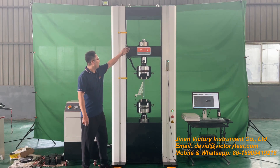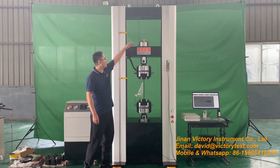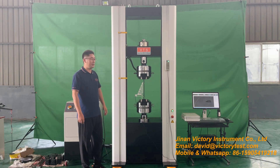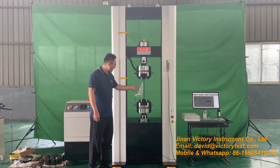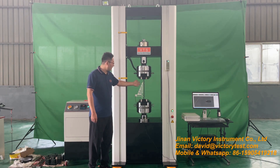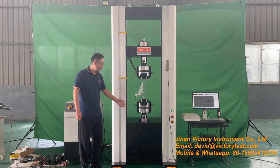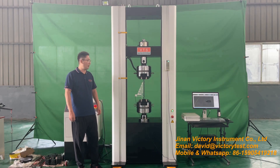It adopts a high precision American Celltrain load cell to measure the testing force, and an encoder to measure the displacement, and an extensometer to measure the elongation and yield strength during tensile test. It also adopts a Japanese Panasonic servo motor and driver.